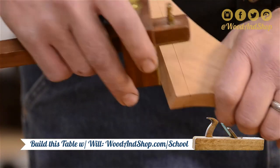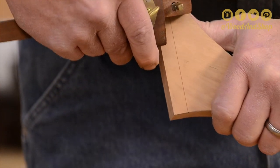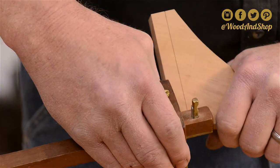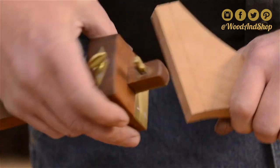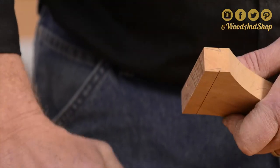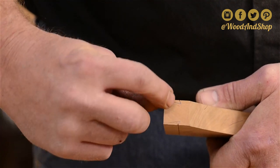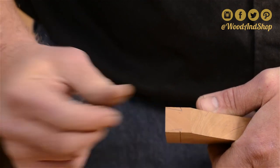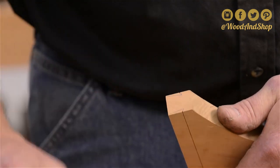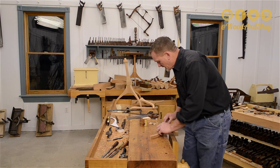One other little thing — I've already set this one. But be sure that your gauge is set to around 5/8ths, I think. You want the knife marks to come in just below these shoulders — right at or just below. So be sure before you scribe your lines to double check that. With that done, now we're ready to saw.